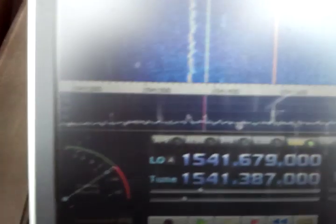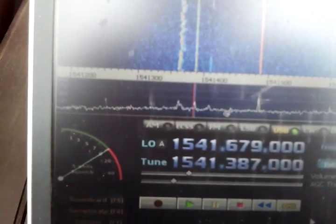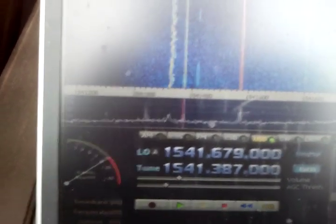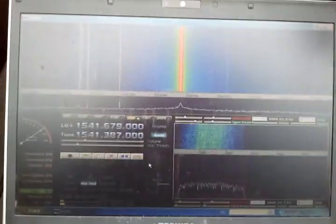The signal-to-noise ratio is close to 20 dB. No preamp — just the DVB-T USB stick — and we are seeing here a total bandwidth of 1 megahertz.